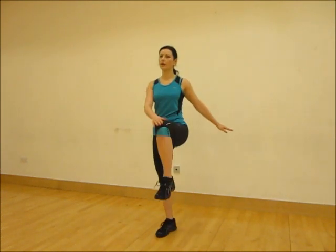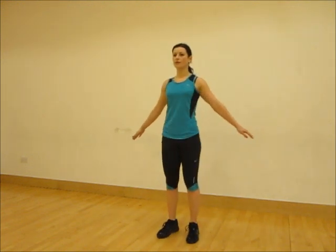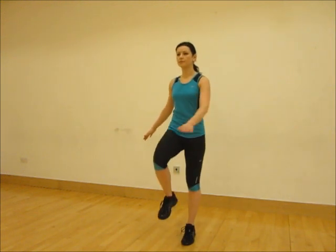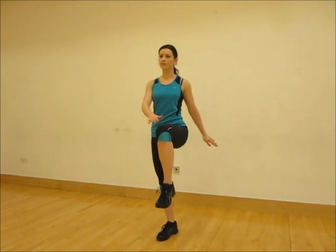This movement is knee lifts. This can be used as part of a warm-up with a nice gentle controlled movement, or it can be done as part of a workout increasing your speed and range of movement.